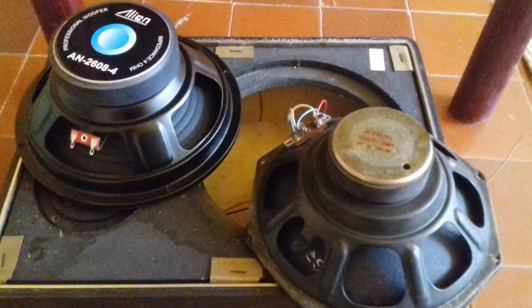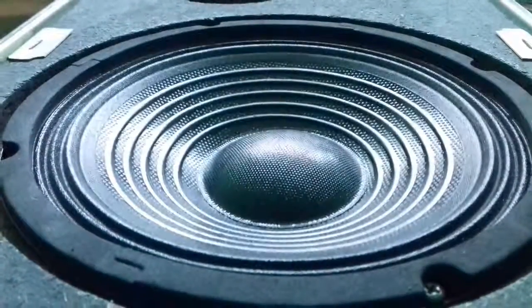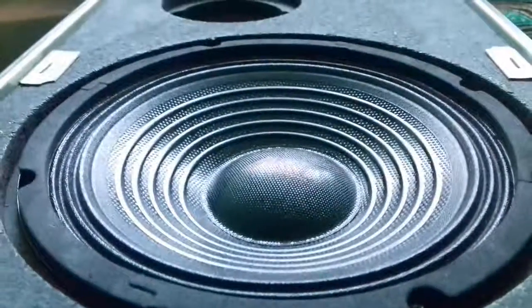Here is a picture of the old and the new speaker. I have made some sound tests with the new speaker — here is a short footage.